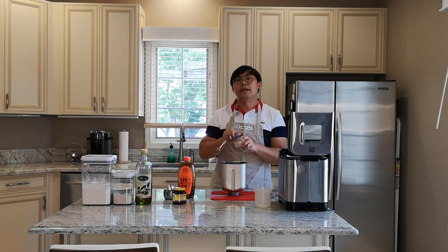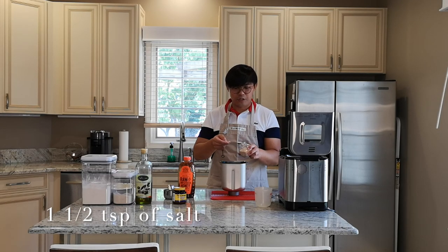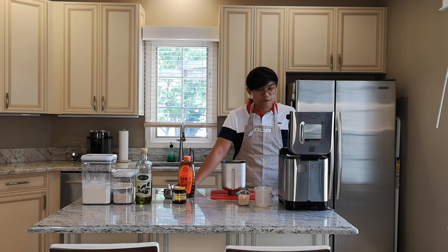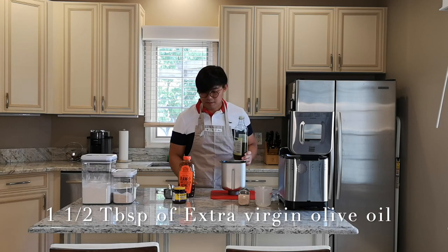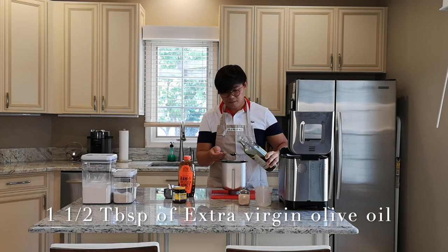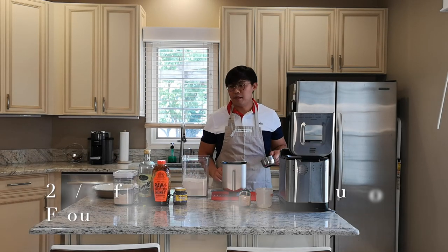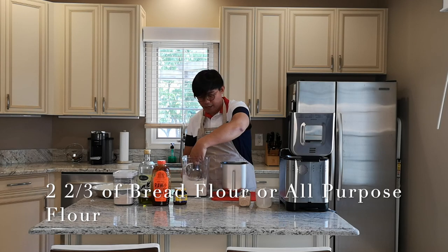We're going to do one and a half teaspoons of salt — I'm actually using the Canadian salt here. Then one and a half tablespoons of extra virgin olive oil. Now I'm doing two and two-thirds cups of bread flour. I usually use the back of the knife to help even out the flour in the measuring cup.